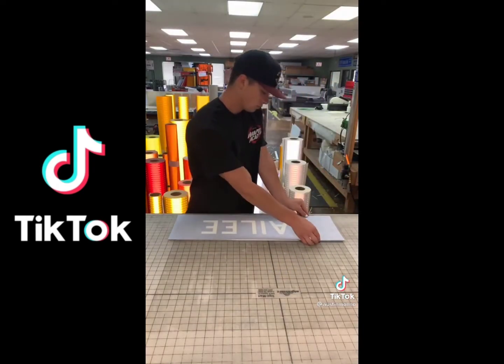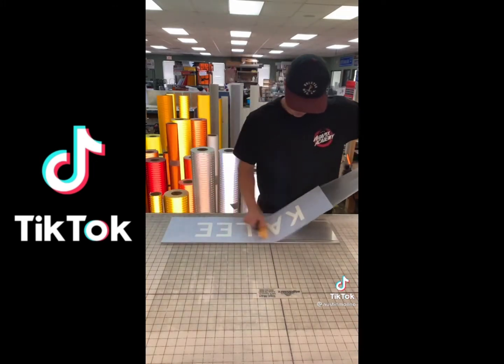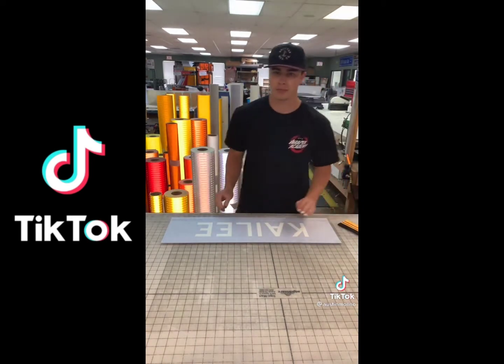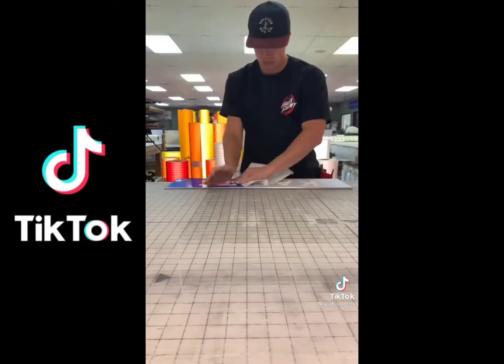Do I sound like Lightning McQueen? Line it up. One side, there goes the other. Wow. Reach for the camera. Nope. Trim, so smooth.